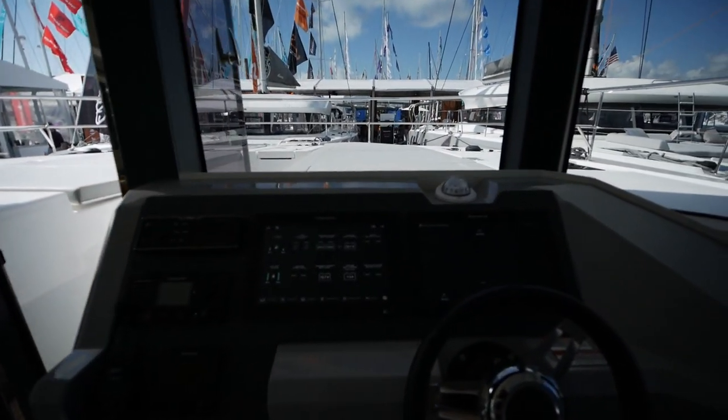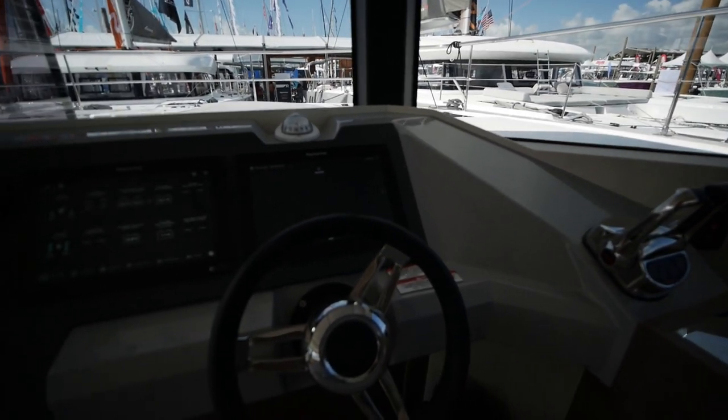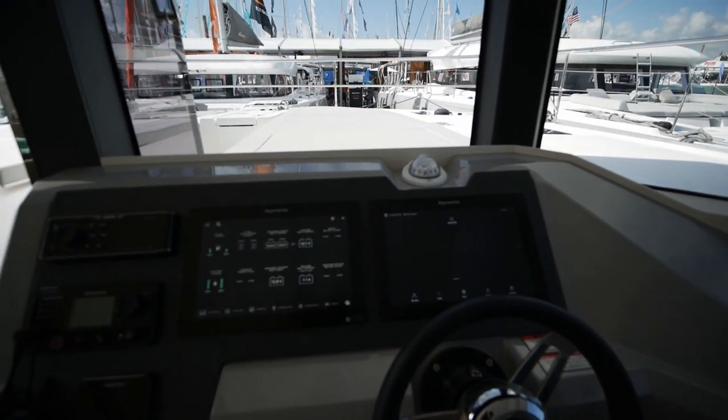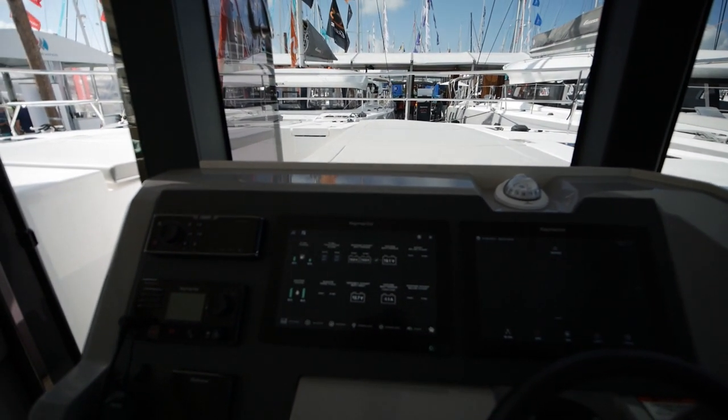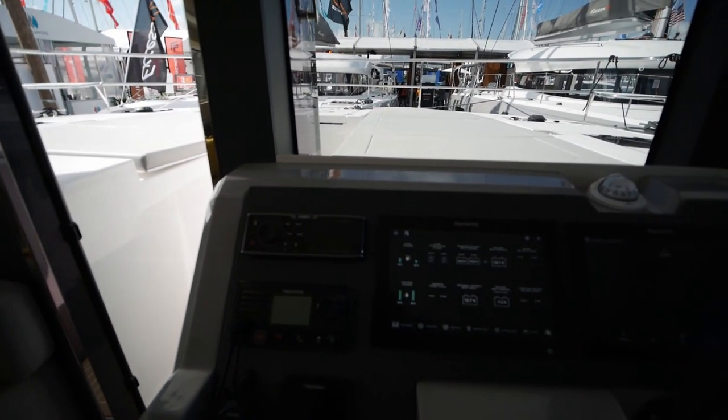Another look at the helm station, just real quick. Throttles, chart plotters — here you have the control panel for all the boat systems as well as autopilot and radio.